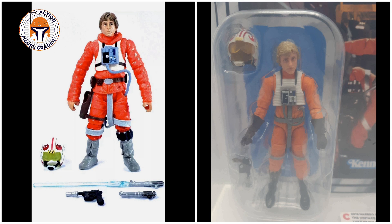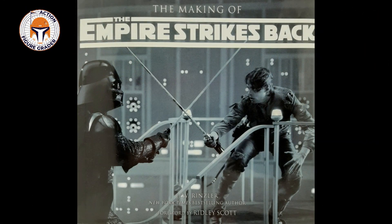When comparing VC44 versus the 2019 Luke X-Wing Pilot VC158, the facial sculpts are quite a bit different. I would actually argue that the VC44 Luke Dagobah Landing release more closely approximates Mark Hamill's face, and the hair color certainly matches better with the card art and production photos. I've included a few photos here from a book my brother gave me one year for Christmas — it's called The Making of The Empire Strikes Back, and it has a foreword by Ridley Scott. It's a pretty incredible book with lots of detailed photos and interesting information about the filming of the movie.